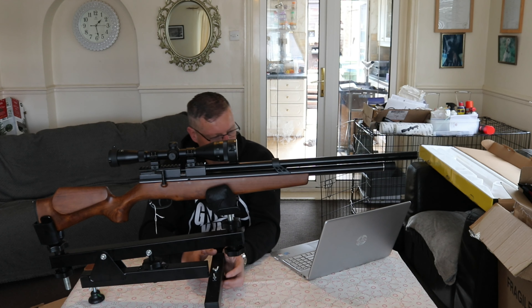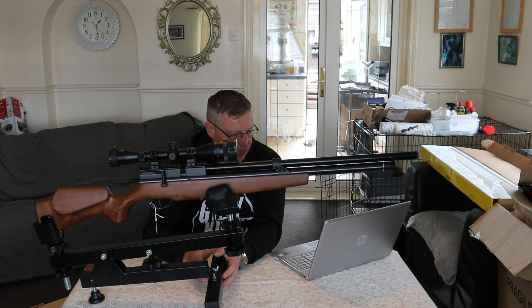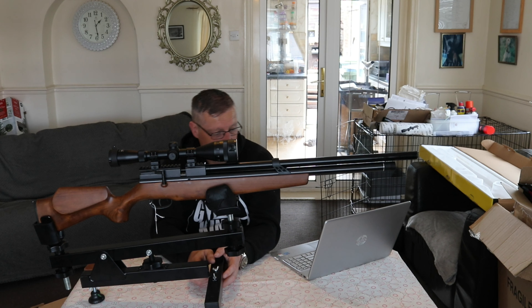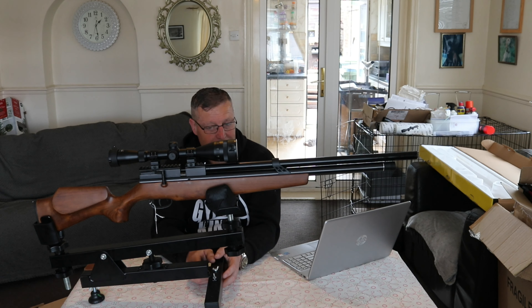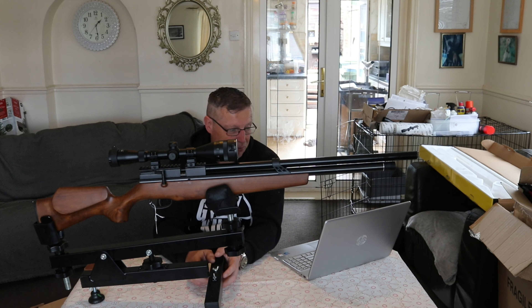A two-stage trigger comes with this. Obviously as you know it's a PCP and it's a 12-shot. The tank specs say 200 bar max but it also says 3500 psi, which as I say - unless I've got my conversions wrong - that's going to be dangerous.